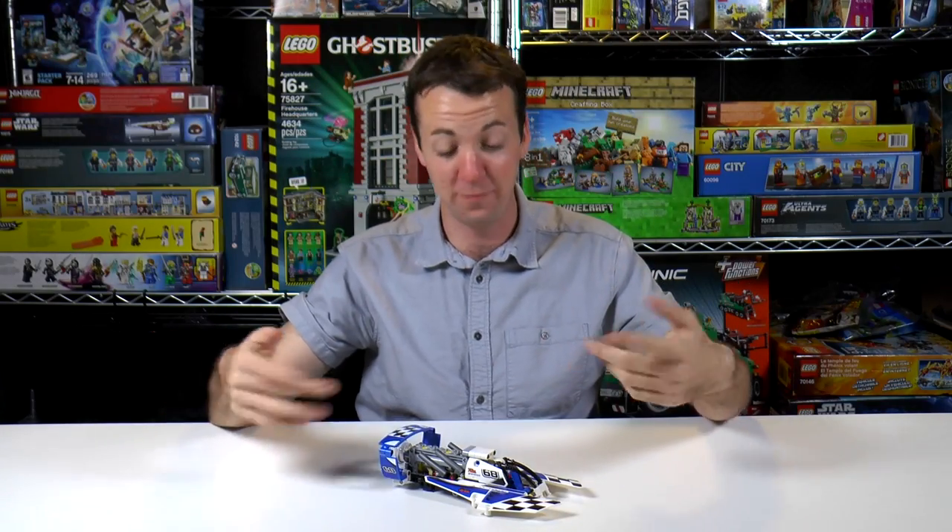Alright, so that's it for that one. If you like this set, feel free to click that link down at the bottom in the video description. And if you like these videos, just go ahead and click the subscribe button. We'll see you next time on Brick Vault.